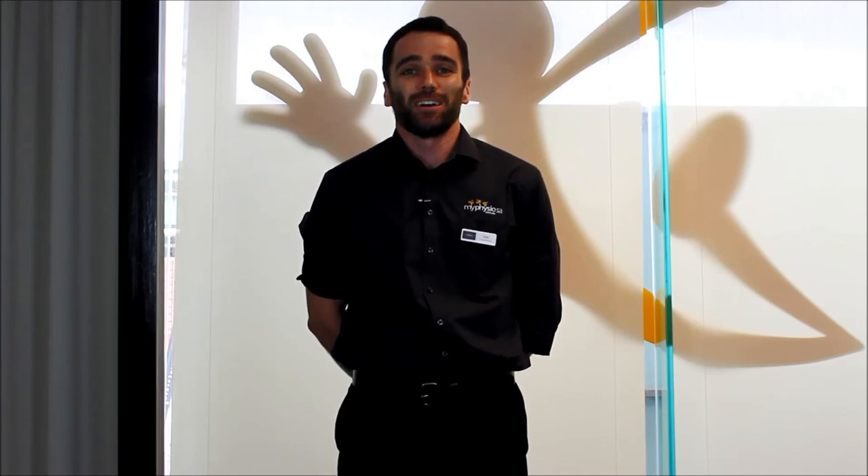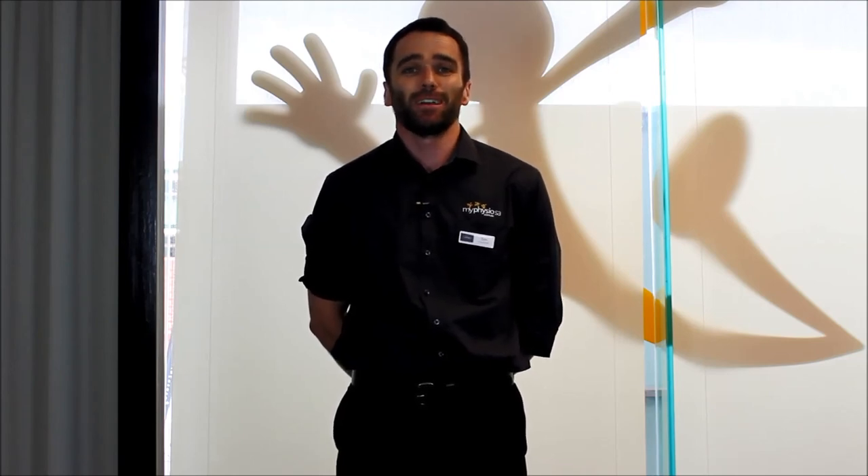Other than that, you're good to go. I hope our demonstration today has been useful for you. If you have any questions or any worries about how to fit your brace correctly, please come in and see us at MyPhysioSA — we'll be more than happy to help.